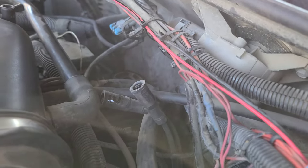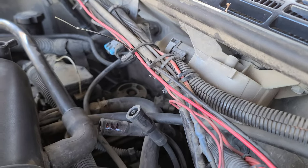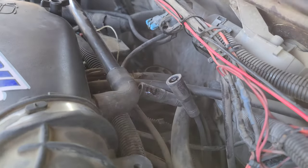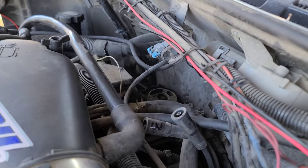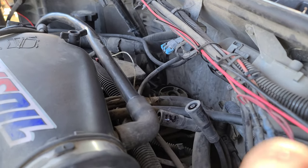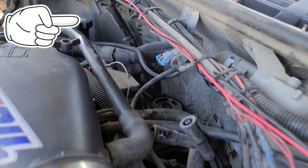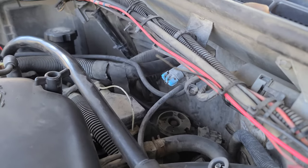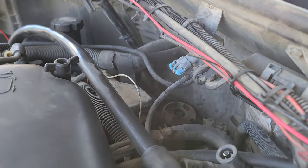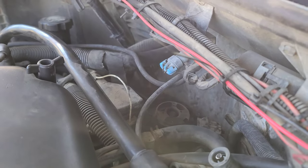All right, so I've already actually removed the cap and rotor, and I disconnected the plugs. I do have a video if you guys are curious on how to remove this — I'll put a link somewhere up here. Hopefully I get this truck running 100%.